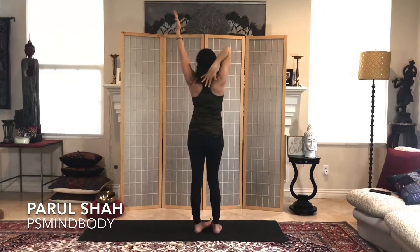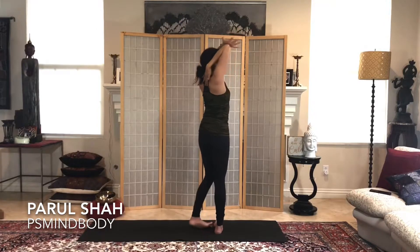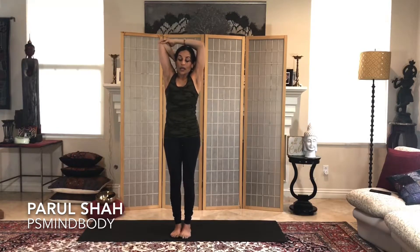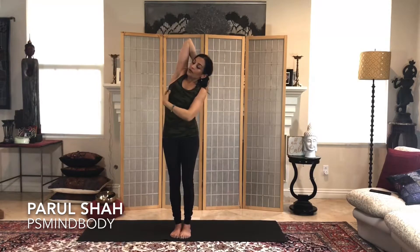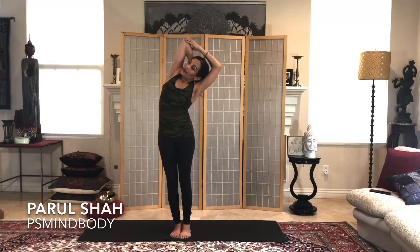Bring the right hand to the middle of the upper back and the left hand onto your right elbow. Press the right elbow up and back, inhale to lengthen the spine first, and exhale as you bend — left elbow towards the ground, right elbow towards the sky. Press the right elbow back towards the back wall, deep breath, breathing into all this open space, and exhale come back to center.